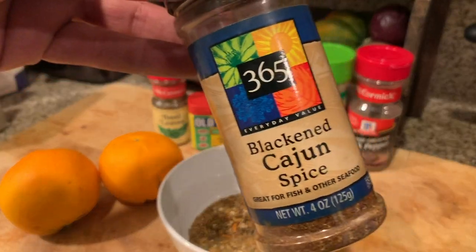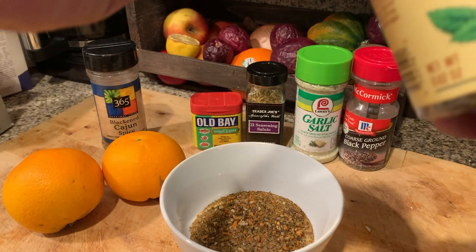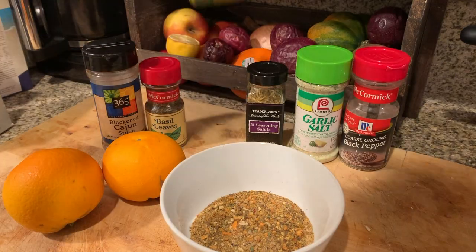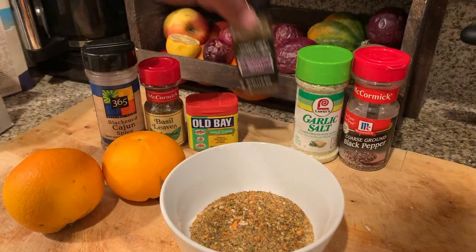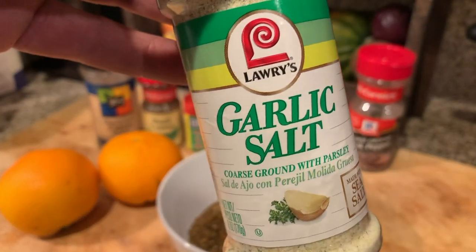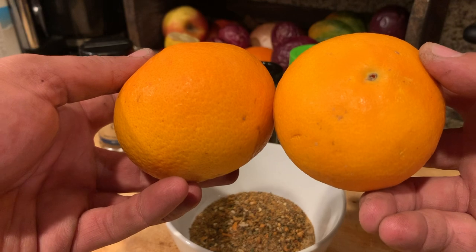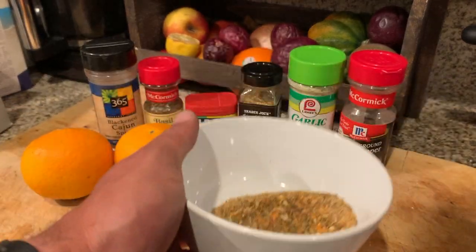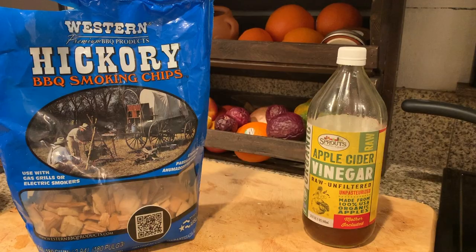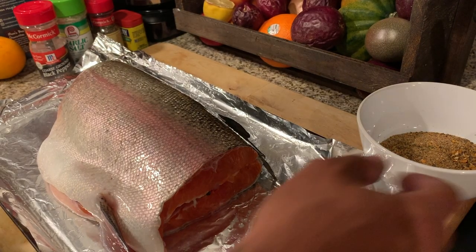Both trout are going to receive the same seasoning treatment to make it even more delicious. Here are the ingredients: we have some blackened Cajun spice, some basil leaves, Old Bay 21 seasoning — this stuff's good — garlic salt, and of course pepper. I use oranges instead of lemon. For our smoked trout we'll use hickory chips and apple cider vinegar for moisture.